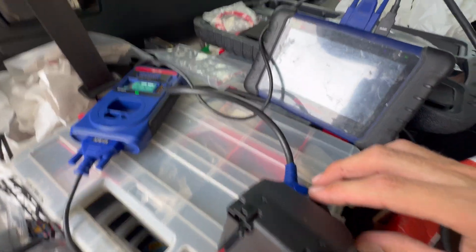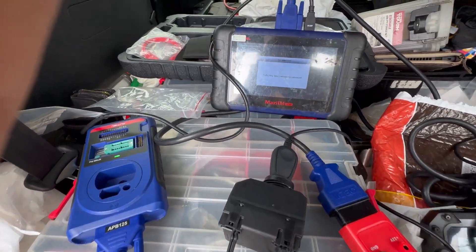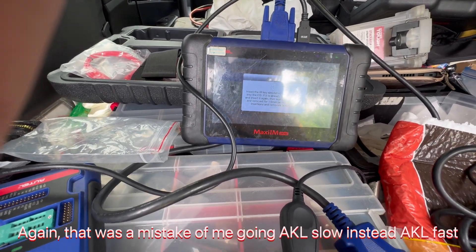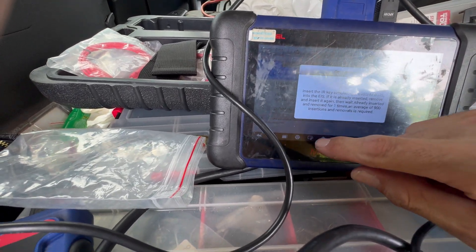Now it wants us to take the emulator out and put it back in. So we just took the emulator out and put it back in. Now we're going to need to do it again, but we're going to choose the fast method, so we're going to go back out of this.